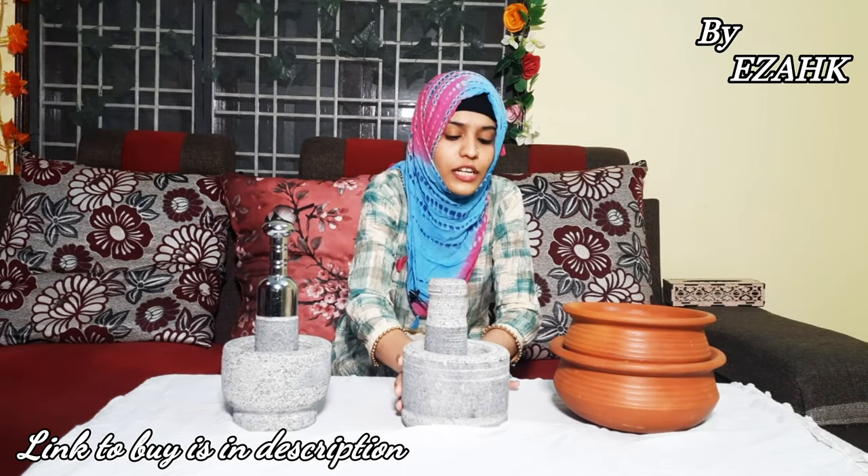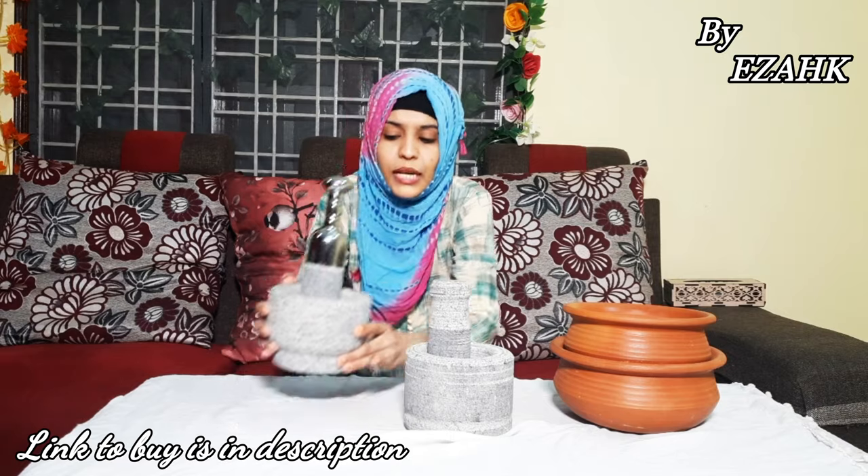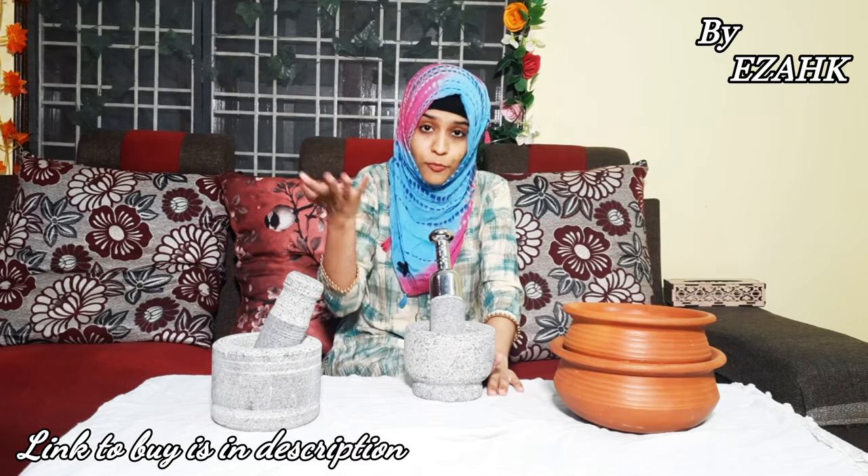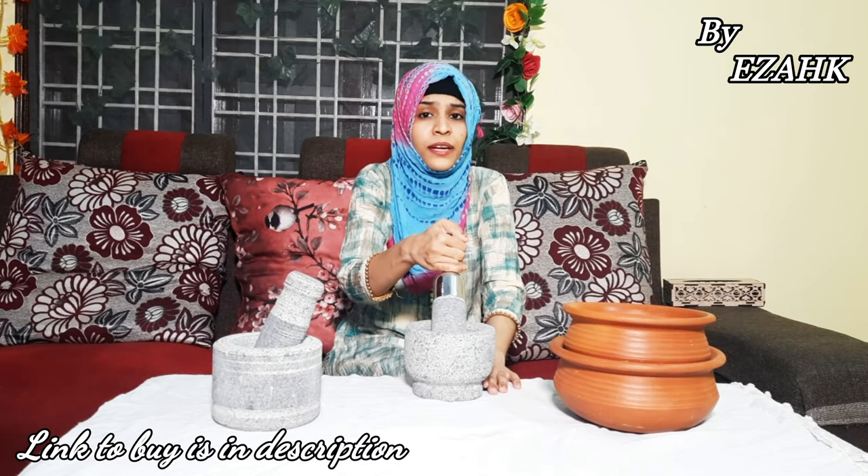This is product number one. Now let's go to product number two. It's the same, only the difference is the design and a little bit of improvement. I am telling you about this improved version.